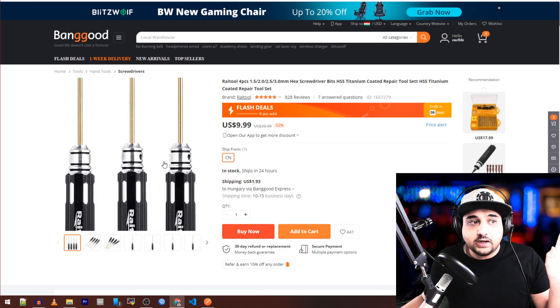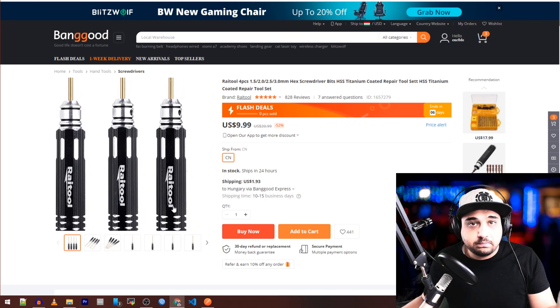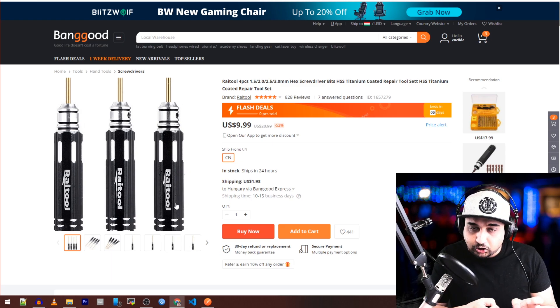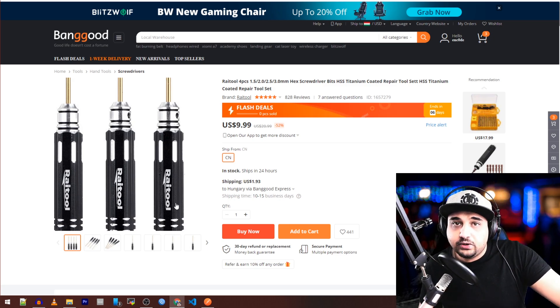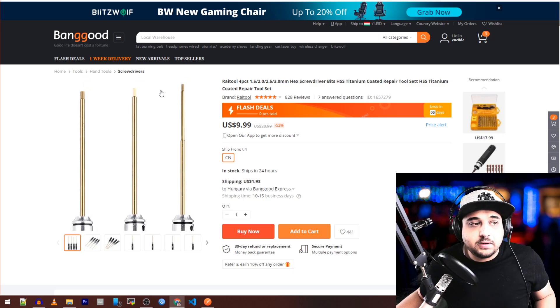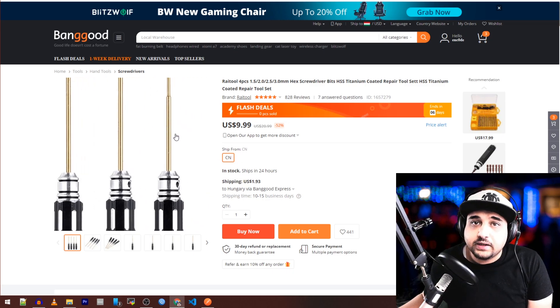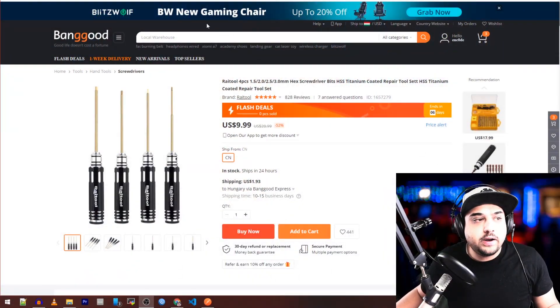Now these hex driver tools — I don't have the exact ones here, but something I wanted to point out: the handle is very important. I've come to learn that if it's one of those sharp-looking handles, it's going to leave you blisters, especially if you're building frames or constantly working with hex drivers. You want a rounded ergonomic body, and what's really nice is you can remove the tips and swap them out. Invest ten bucks into a titanium driver kit because they last ages.